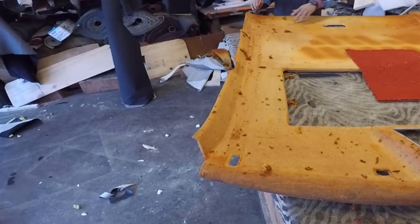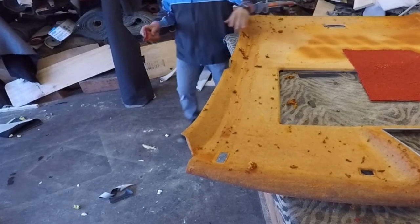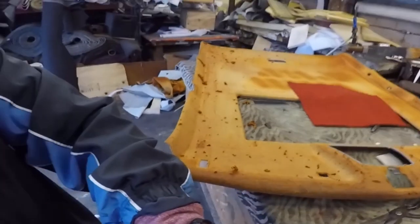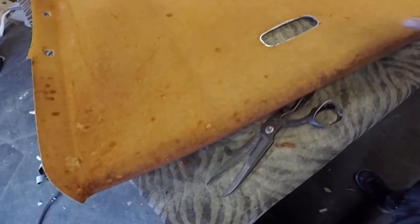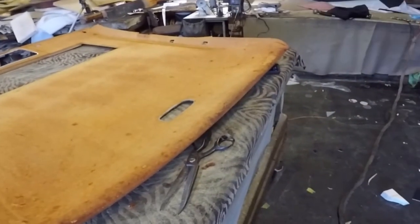Make sure to remove everything. Other way, if you don't clean it good, you might be able to put glue and put a new material on top, but two weeks or two months or three months or four months, the material might unglue. And then the customer will bring it back to you and you have to fix it. So that headliner is clean already.